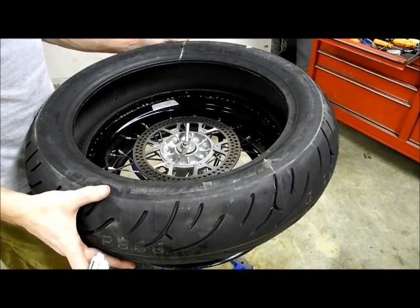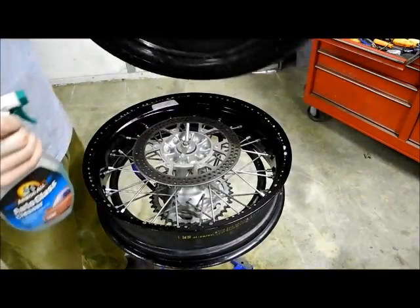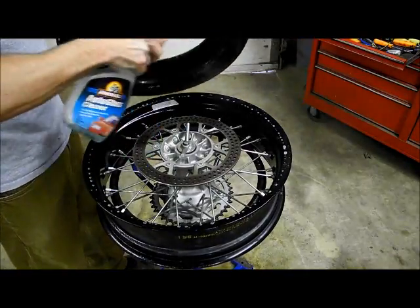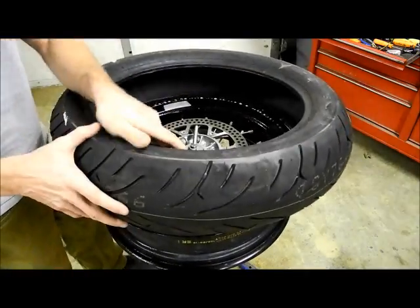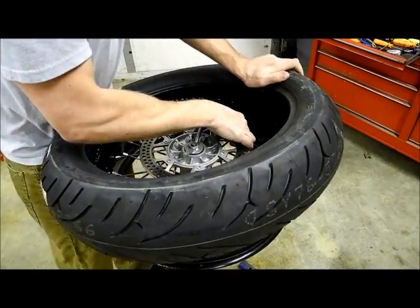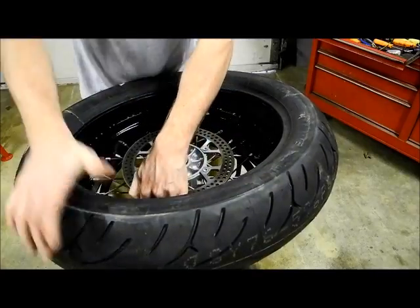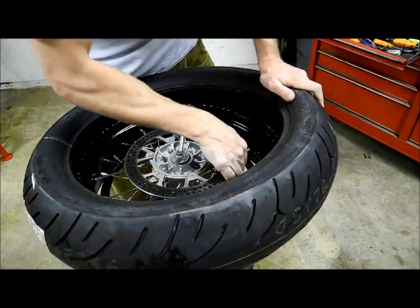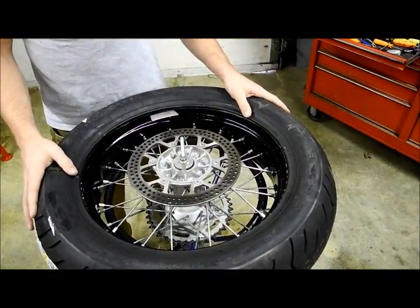Now it's time to put the new tire on. This is going to be a fight. I'm going to start by spraying soapy water all over the inside of the wheel and the tire, and then we're basically just going to force the tire on there through the first portion. Now we'll begin the next part.